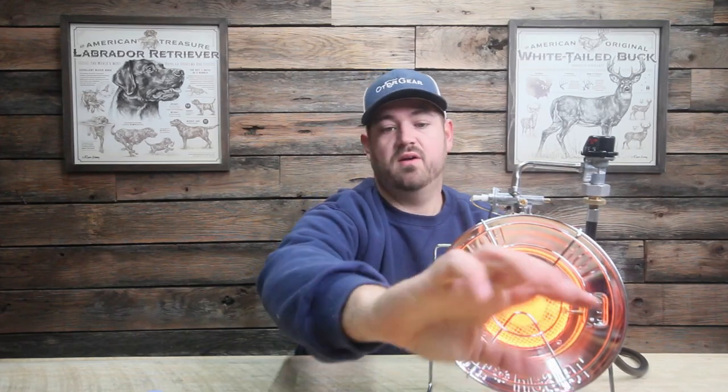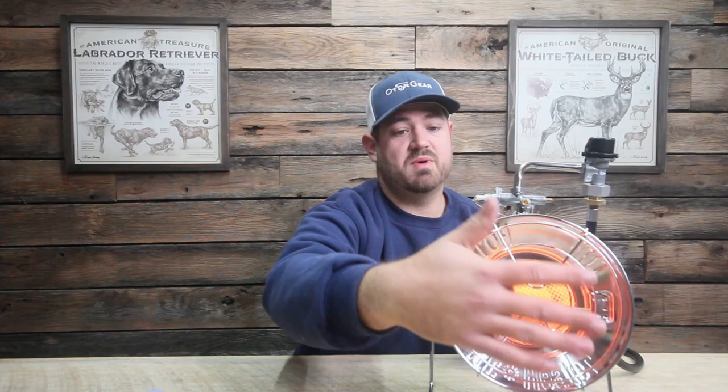If we turn this bad boy up, we get 15,000 BTU. Turn it down to low and we've got 10,000. This is a very simple design — almost like your sunflower heater that you'd put out there. It's meant to give off direct radiant heat. Simple design, simple use: start it up, use it, cook on it.